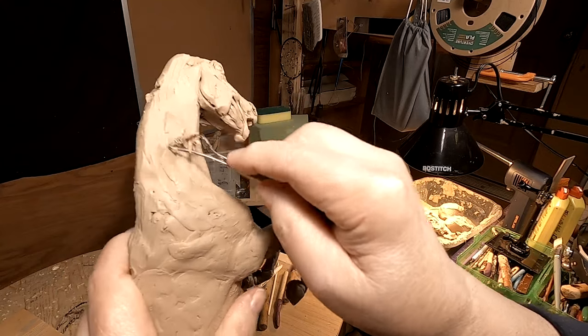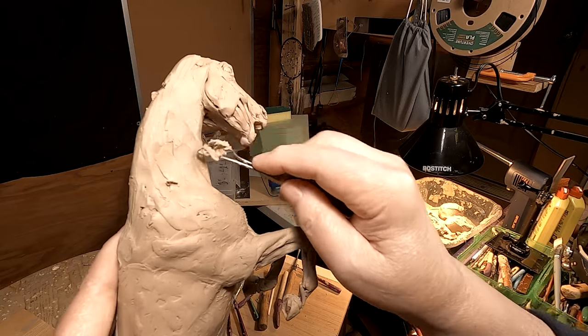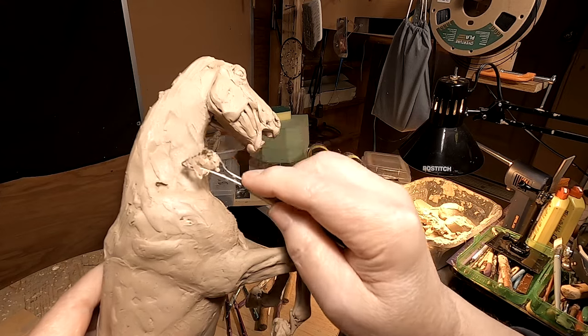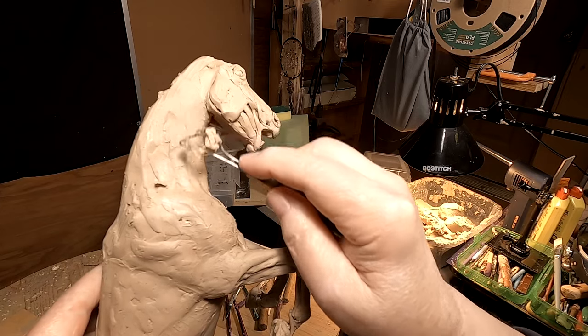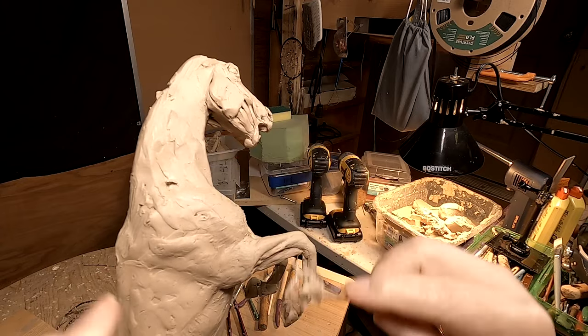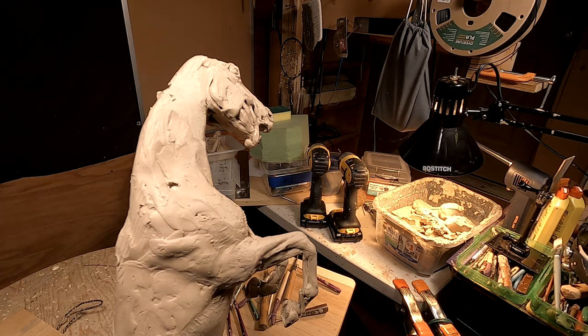I'm just taking away what I had before and taking it down to the bare essentials, then start adding on. I'm going to have to adjust my light there.